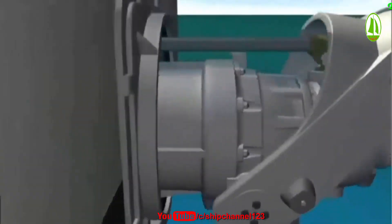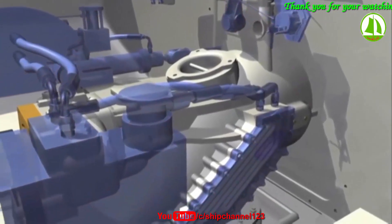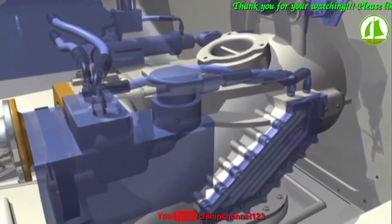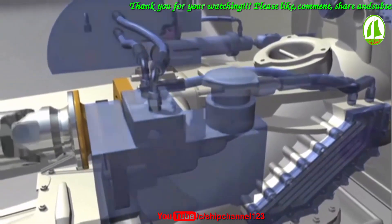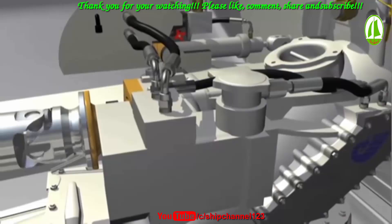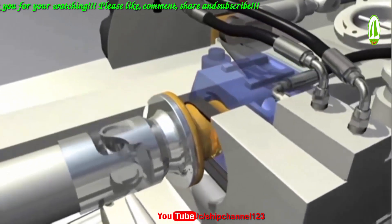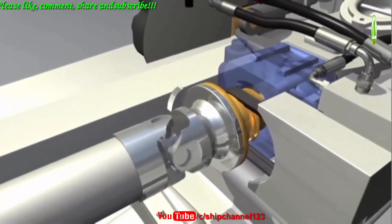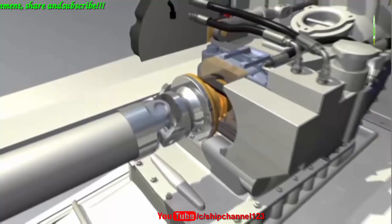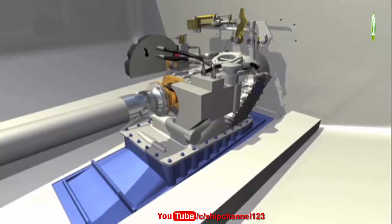Each Hamilton Jet water jet features a fully integrated hydraulic control system for steering and reverse functions. The water jet and hydraulics are driven by a marine engine. Thrust forces from the impeller are absorbed by a thrust bearing built into the water jet housing, and all thrust loads are transferred to the hull bottom — not the drivetrain or the vessel's transom.